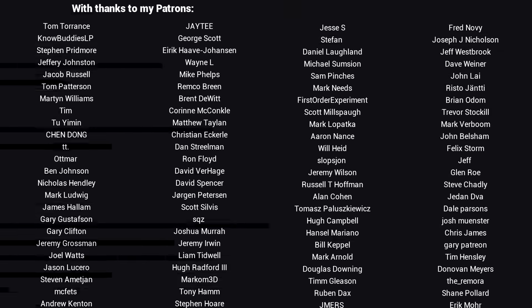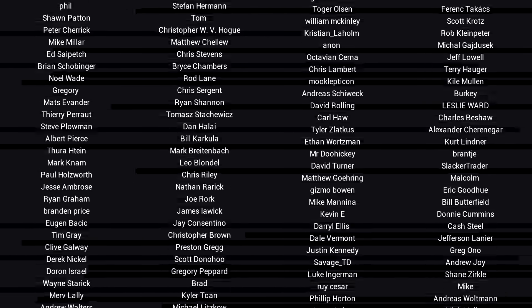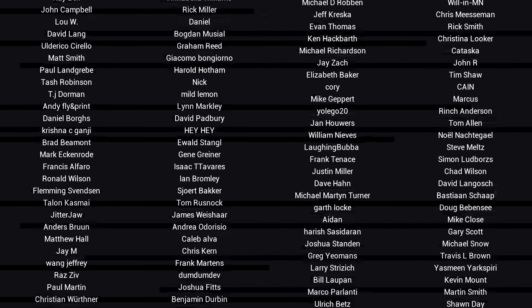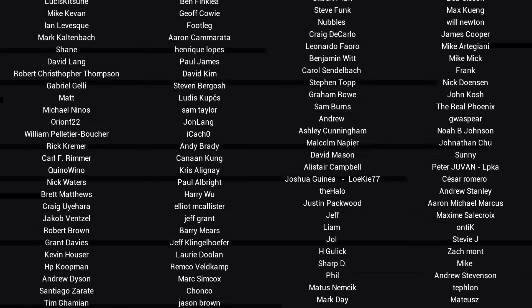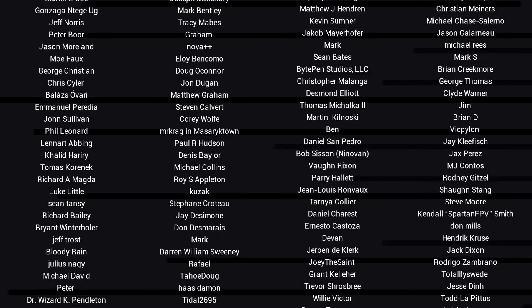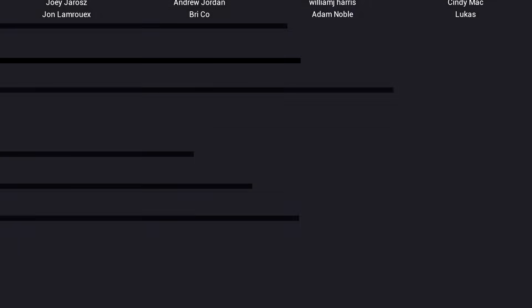G'day, it's Michael again. If you liked the video, then please click like. If you want to see more content like this in future, click subscribe and make sure you click on the bell to receive every notification. If you really want to support the channel and see exclusive content, become a patron — visit my Patreon page. See you next time.